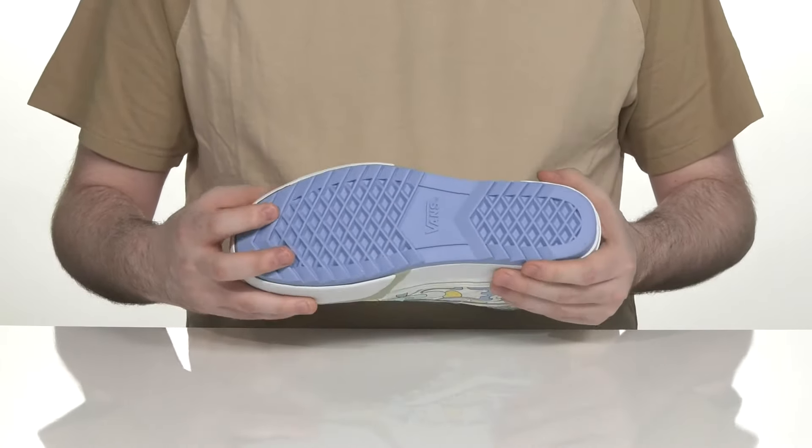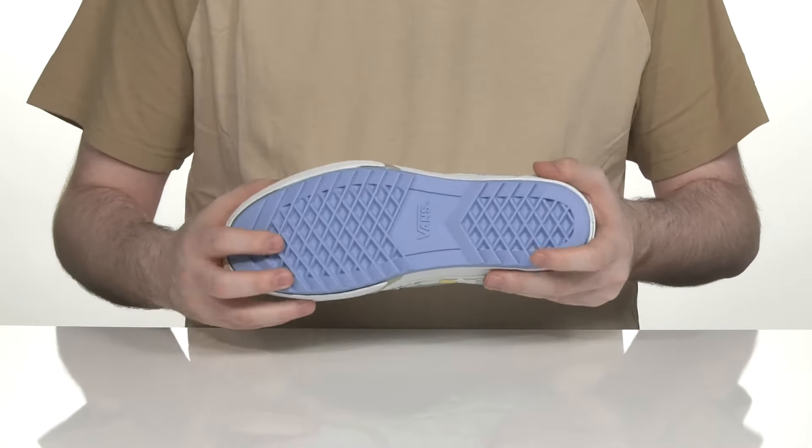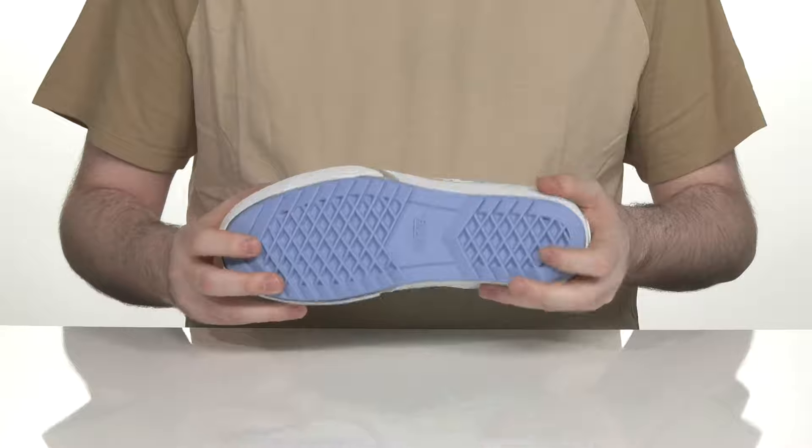Underneath it has a rubber outsole with a classic waffle tread look, also imbued with razor tread to give it a very secure fit with lots of durability.